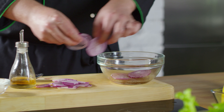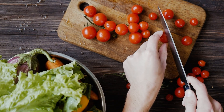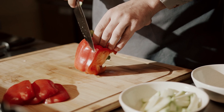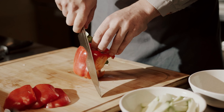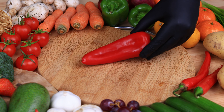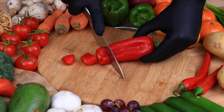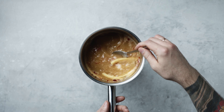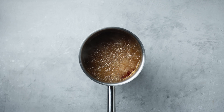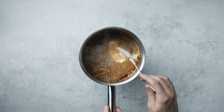Peel the onion and slice it into rings. Cut the tomatoes into quarters and remove the tough parts. Remove the seeds from the bell pepper and cut into large pieces. Cut the red peppers lengthwise, remove the seeds, and then slice them into half rings. Add a splash of olive oil to a soup pot and sauté the onion, garlic, and peppers in it.